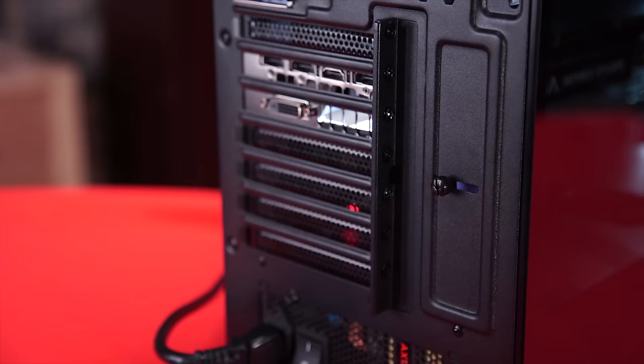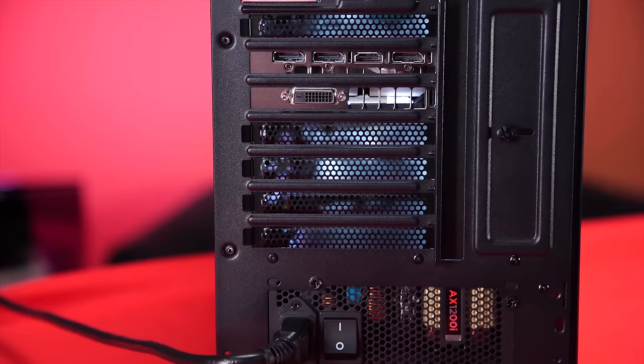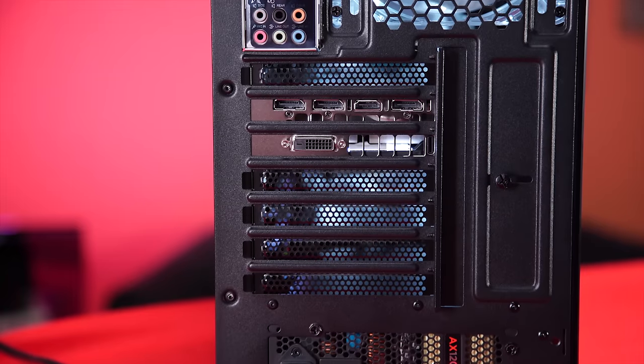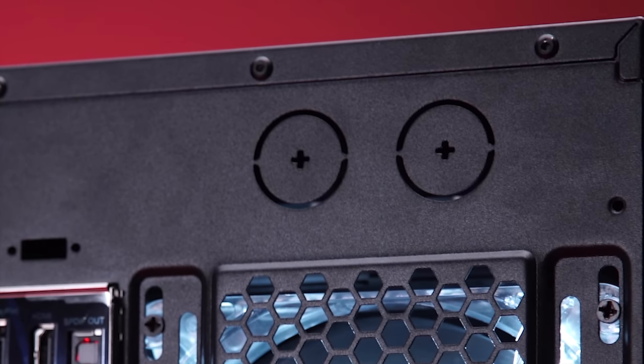The back of the case features a sliding cover for the expansion cards and non-thumb screws, which is rather annoying and makes the screws not even that easy to remove. We don't have a screwdriver in the shop that can easily remove these, and I'm constantly afraid I'm going to strip them any time I try to remove them. Moving up the back, we have some metal-stopped management holes for external water cooling.